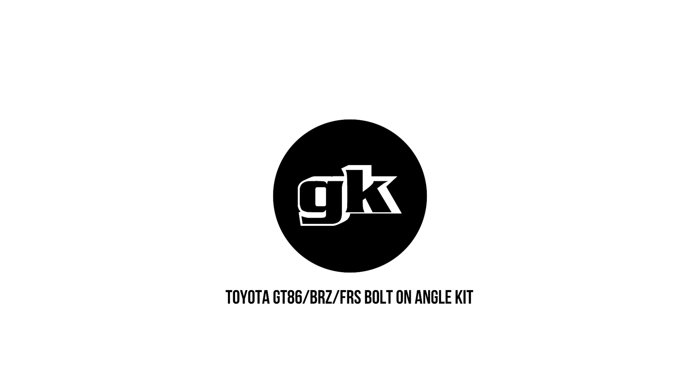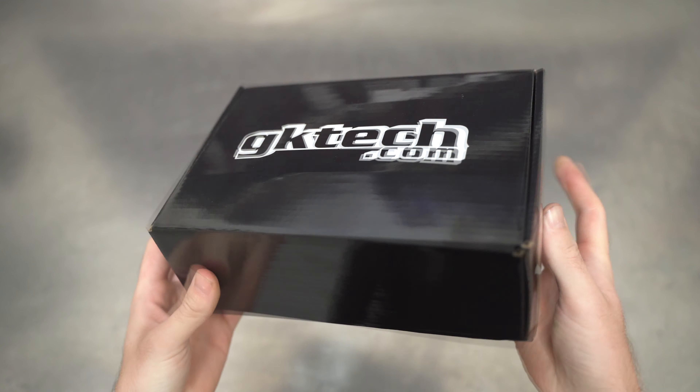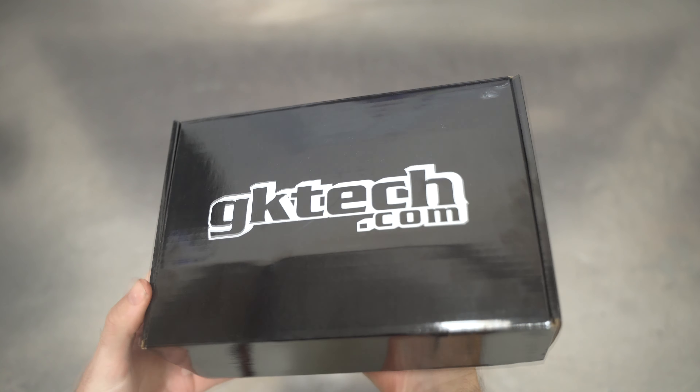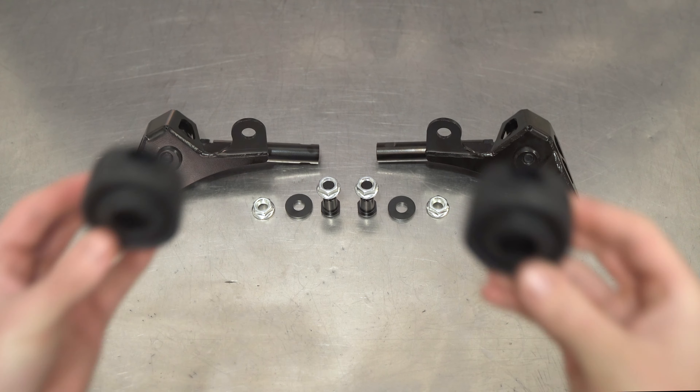And for all you Toyota peeps just tuning in, welcome to the world's finest how-to vids. Grab a hold of that beautiful iconic GK Tech black box and notice this is how the steering kit will come — nice, clean, and simple. Wiggling the box like Zach, however, will take you years of practice, so you may as well not even try. Flipping the lid shows off the greatness and simplicity of all that is needed to give that GT86 some steering zazz.